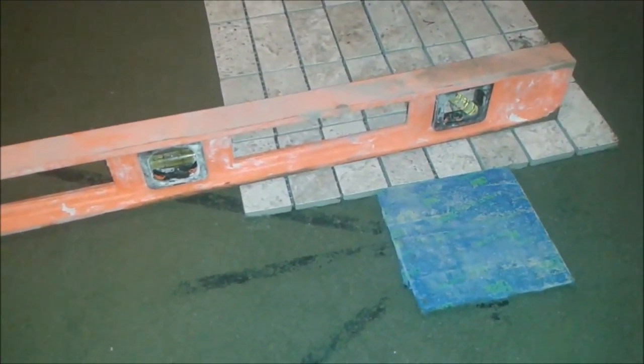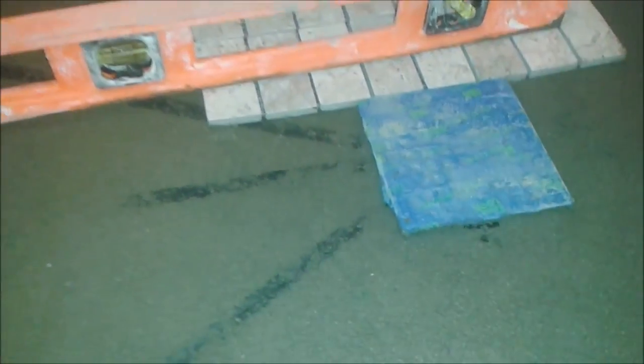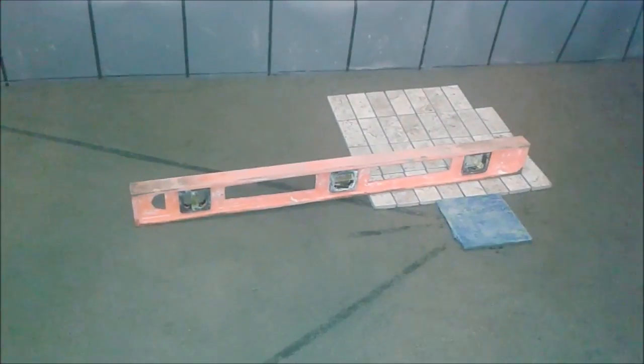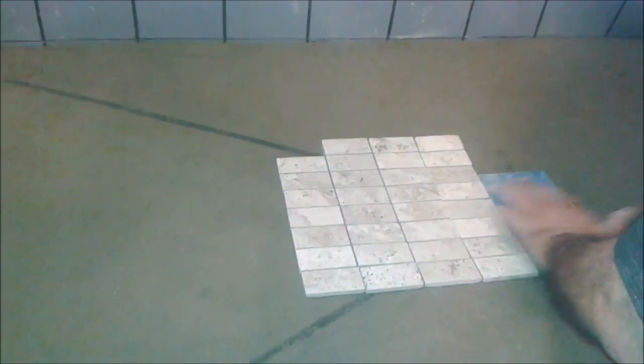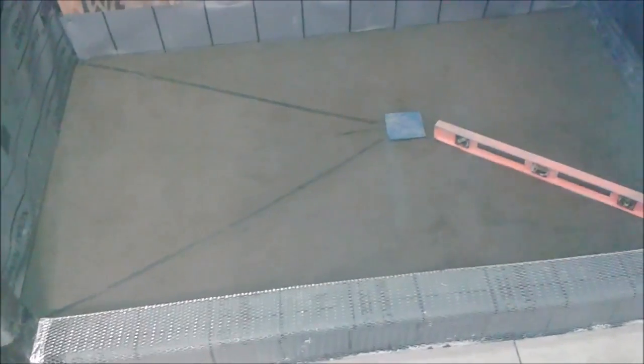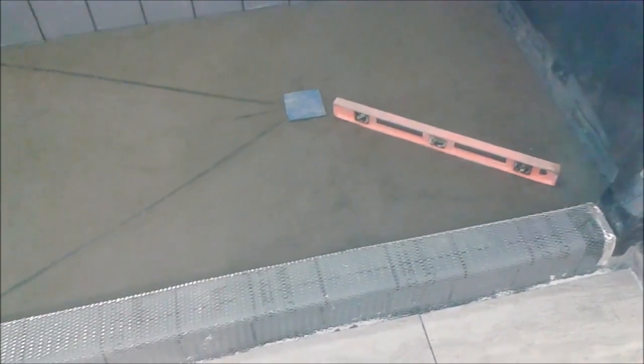The last thing we need to do is take the tiles we want to install on the shower and make sure they are flush with the drain — otherwise we need to correct it, because when it cures it is going to be a big problem. You can see the tile is exactly flush with the drain here, here, and here. So we are good to go. The slope installation is completed. The other thing left is to cover the curve, which I will do next.